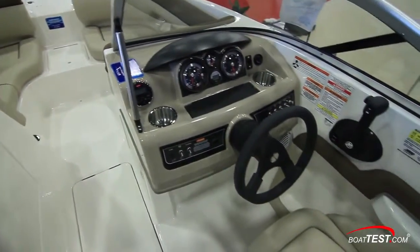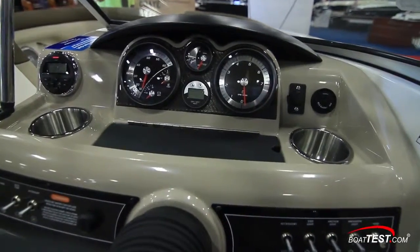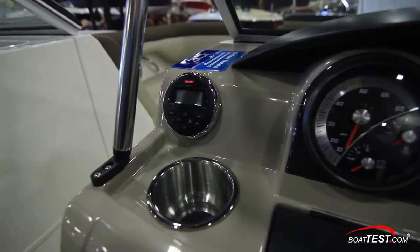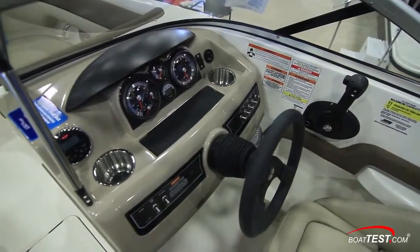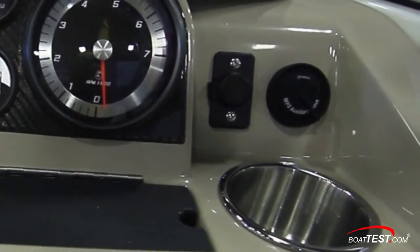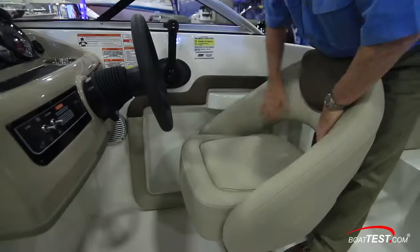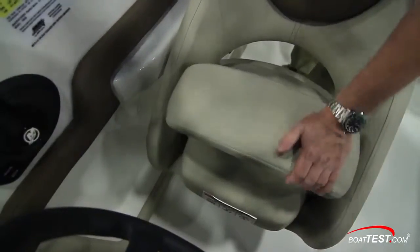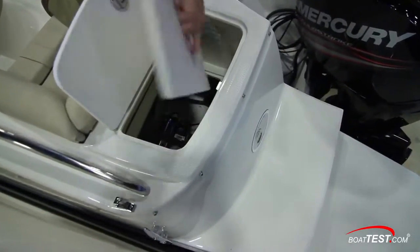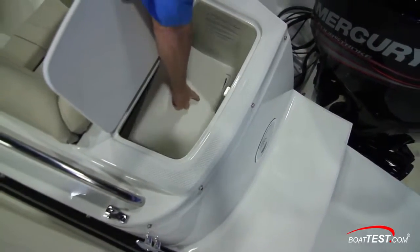Now let's move to operations. The helm console has a soft tone to knock down glare, and a brow above the gauges prevents reflection in the windshield. Two multi-function gauges flank the trim and optional depth gauge in the center. The stereo is to the left. Just below are two stainless drink holders and a covered storage compartment in the center. An accessory plug and MP3 port are to the right. A horn windscreen is standard; this full windshield is optional. The wrap-around bucket seat includes a flip-up bolster, and a comfortable armrest is to the side of the bulkhead. One of the most convenient operational features is that this boat is outboard powered, providing so much more room and usable space to the cockpit.